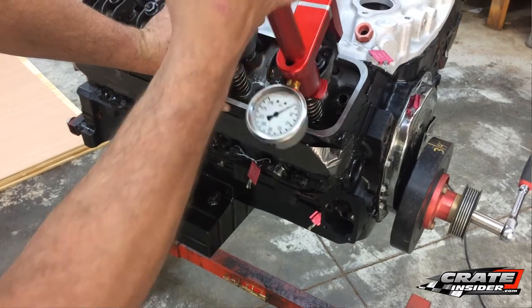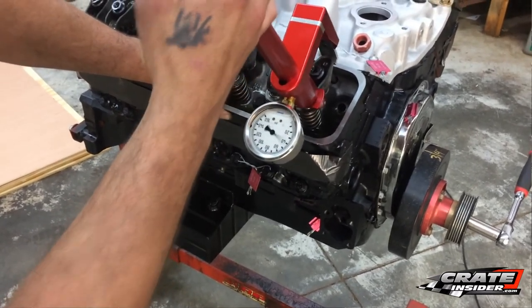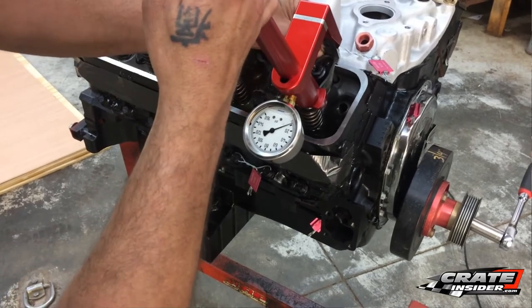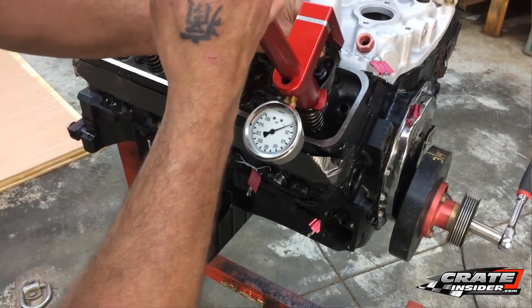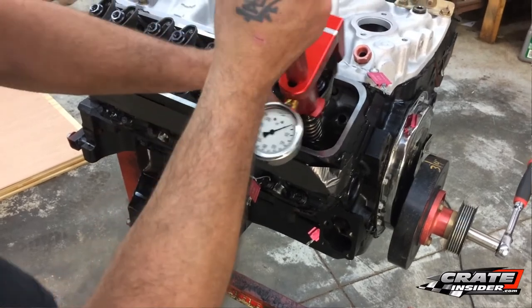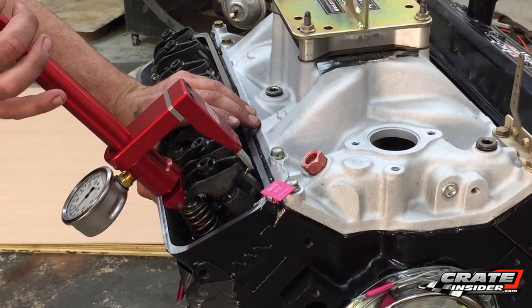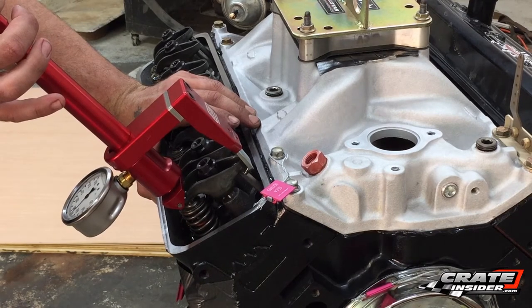Now, is that pretty typical? Yes — these readings are going to be lower than what you would get on bench top testers, so it's more of a reference than anything. And with Craig's help, we've developed a log sheet that you can use to test and keep track of your valve springs and when their pressures change.